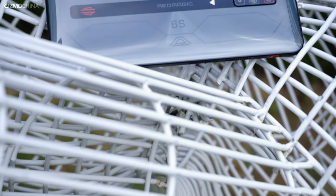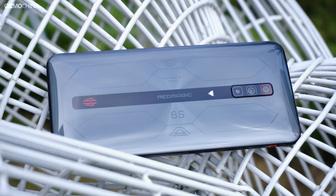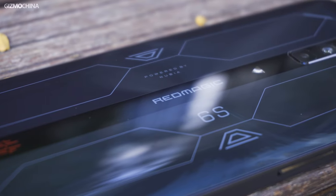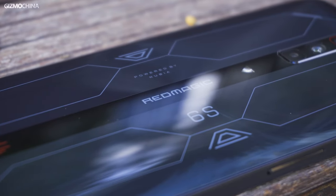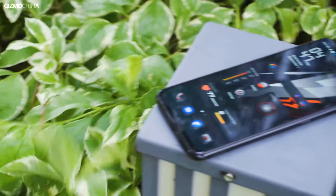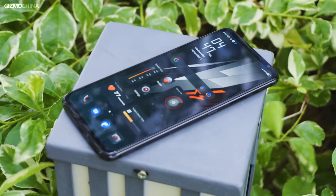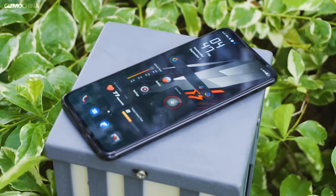Nubia has released its latest flagship gaming phone for the second half of the year, the Red Magic 6s Pro. As you might have guessed from the name, it's a minor upgrade to the Red Magic 6 Pro from the first half of the year. While we couldn't test the Red Magic 6 Pro, let's take a look at how Red Magic's latest flagship gaming phone performs. Welcome to Gizmo China's Red Magic 6s Pro review, I'm Kieran.